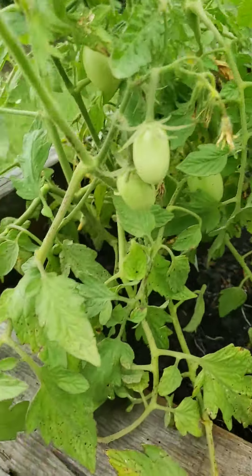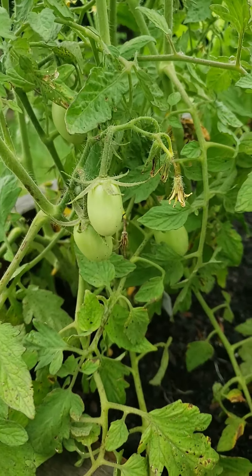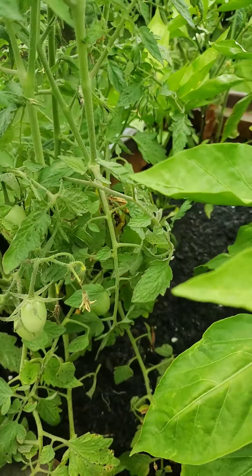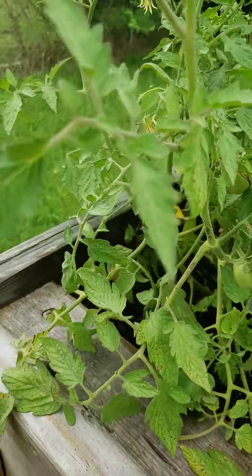Tomatoes are doing well. We've got tomatoes popping up here. I've got to clean up this tomato bush — every time I clean it up, more pop up. So that's good.